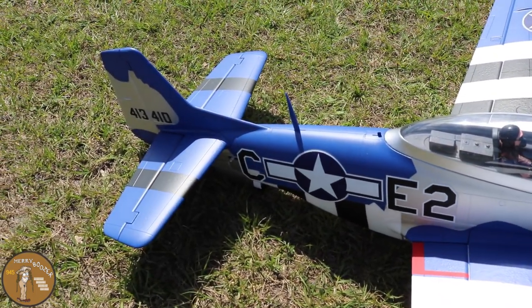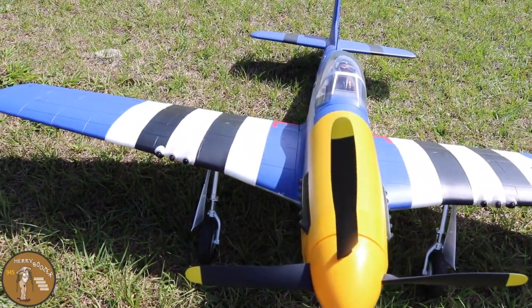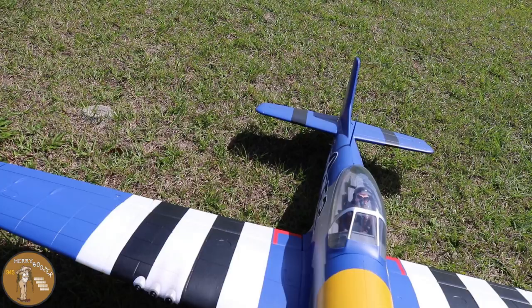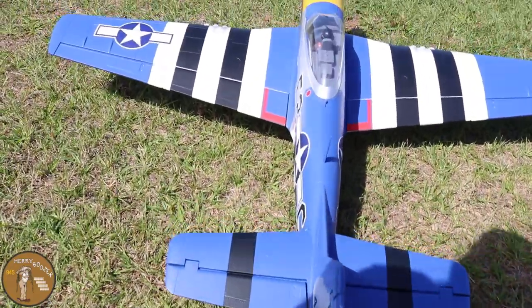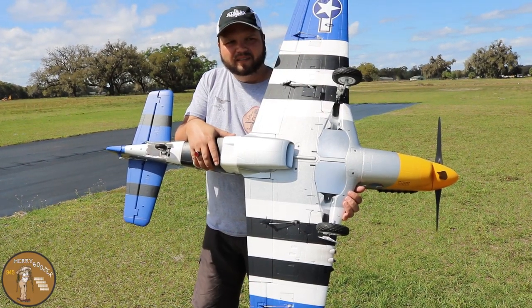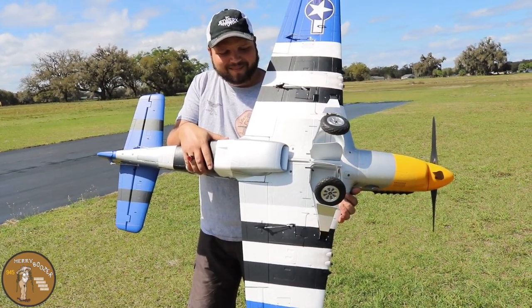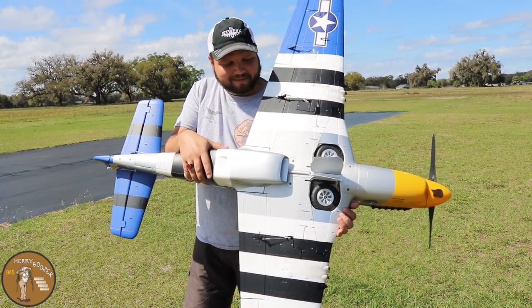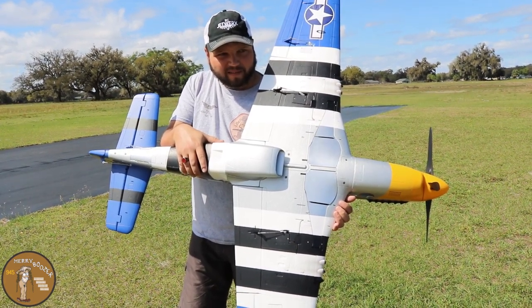I'm going to do a second flight and show the telemetry on that flight. Right now I've got just a regular old dumb battery because I only have one Spectrum Smart battery right now, but we will go into that in the second video. The details on it are gorgeous — the tail wheel retracts, the main gear retract, and it's got doors that sequence with it that look absolutely gorgeous.